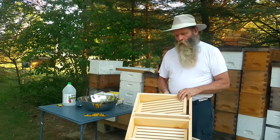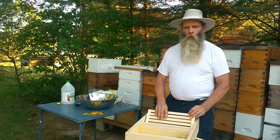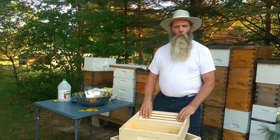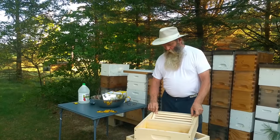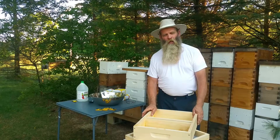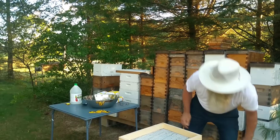During the fall, if your hive is low on food, you'll want to feed them a two-to-one sugar water. Two-to-one would be — I mix by the gallon — so if you have a gallon of water, which weighs roughly eight pounds, you would be using 16 pounds of sugar. That's how you get your two-to-one ratio. This is a feeder that I use to not only feed my hives in the spring and fall, but I also use this feeder in the winter, and I'll show you later on what we do.